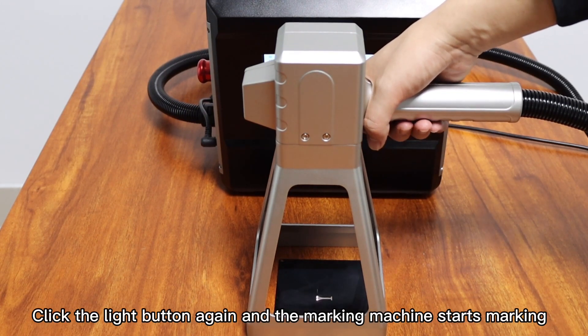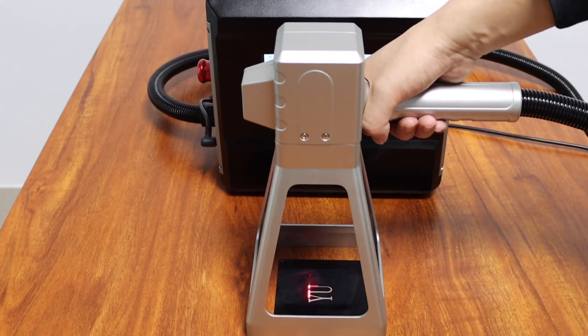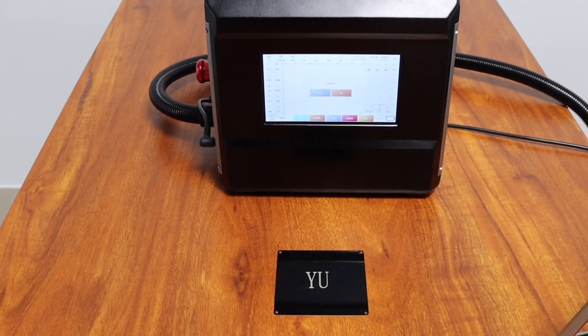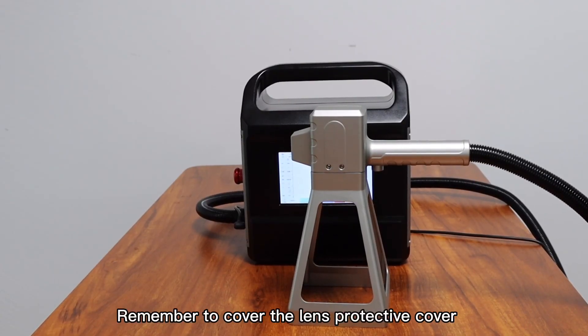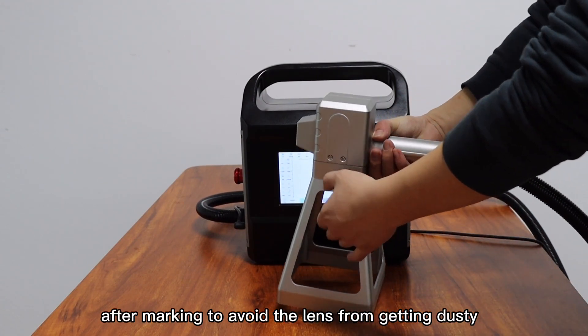Click the light button again and the marking machine starts marking. Remember to cover the lens protective cover after marking to avoid the lens from getting dusty.